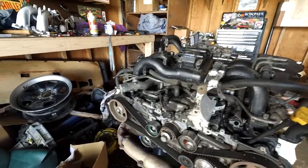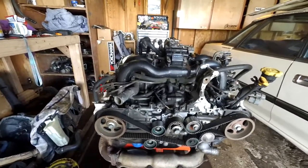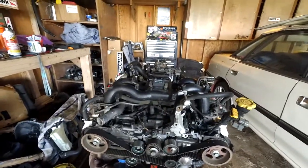It started burning coolant on startup. The longer I let it sit, the more white smoke comes out of the exhaust, but only while it's cold and then it goes away. It also has a slight misfire. So we're just going to go ahead with the 2.5D head swap.